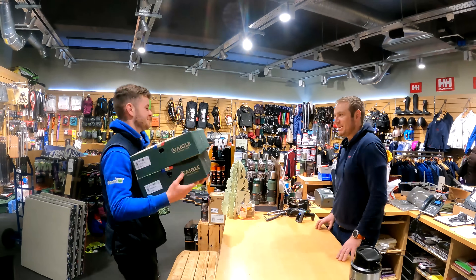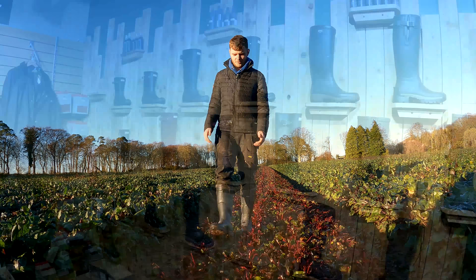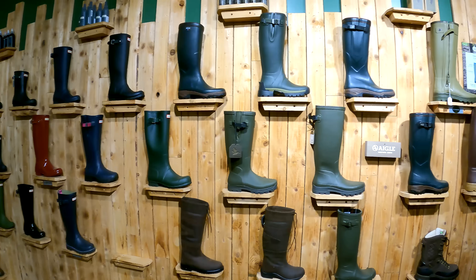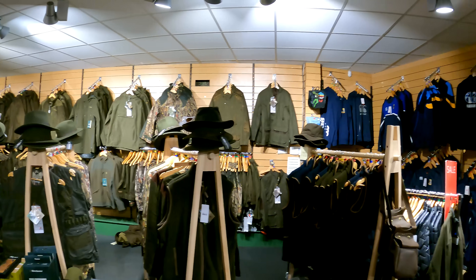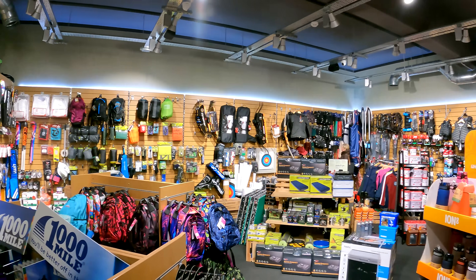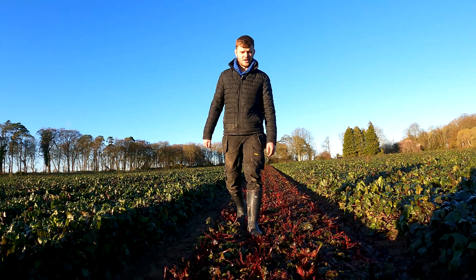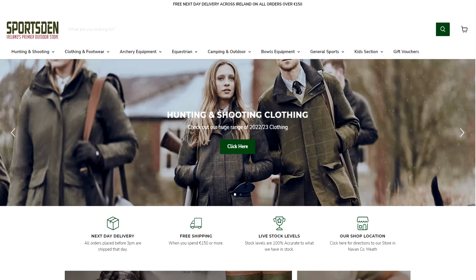He'll be happy with them for Christmas, keep the feet warm when he's in the fields. Thanks, happy Christmas. See you Toby. There's such variety stuff. I went in obviously for wellies but they also have hunting gear. I bought a gun in there before. They have rugby gear. They also have a great online store — that's where most of the sales are done. Just look up Sports at Navin and check them out.